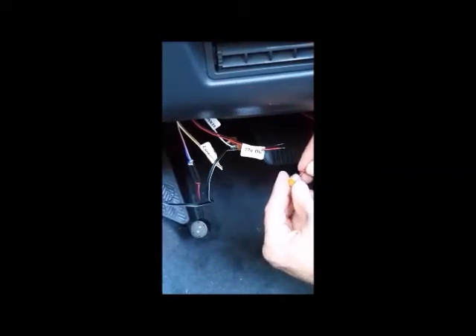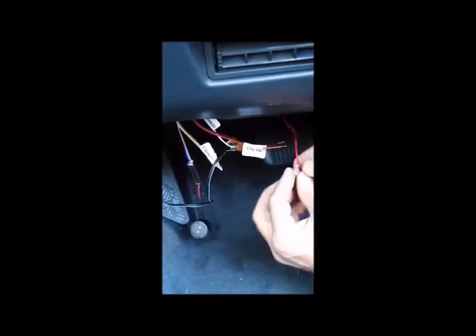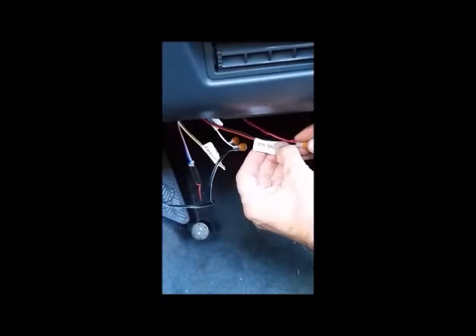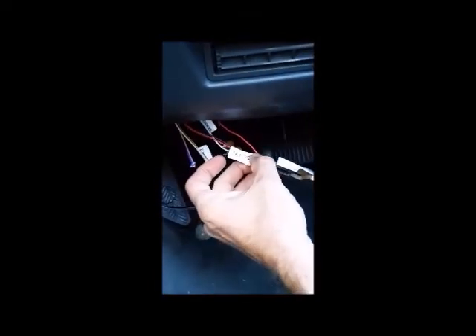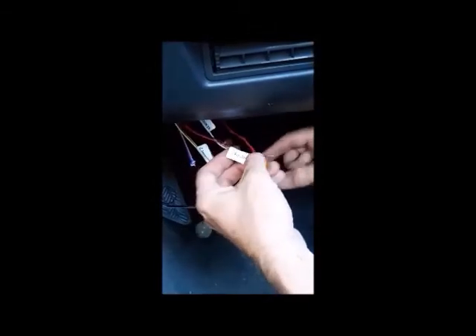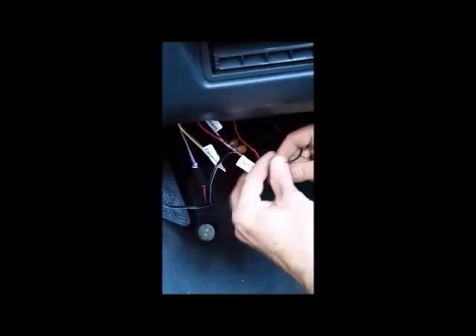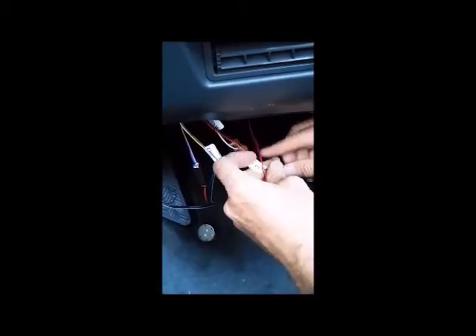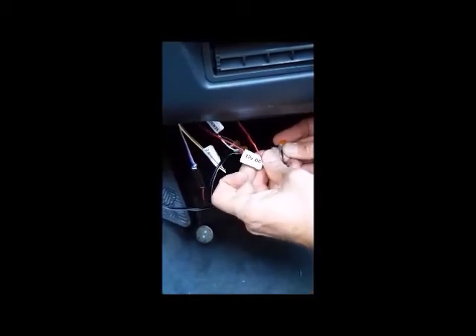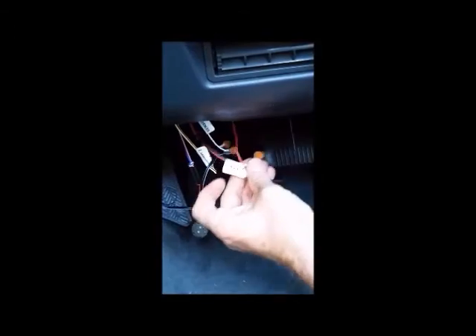The fuse tap is like a double adapter — it plugs into the interior fuse box, taking supply from the existing fuse location but adding a second fuse for the engine guard. Using crimp connectors to keep it simple, connect the red to red from the display marked 12 to 24 volts, and crimp or solder as before.